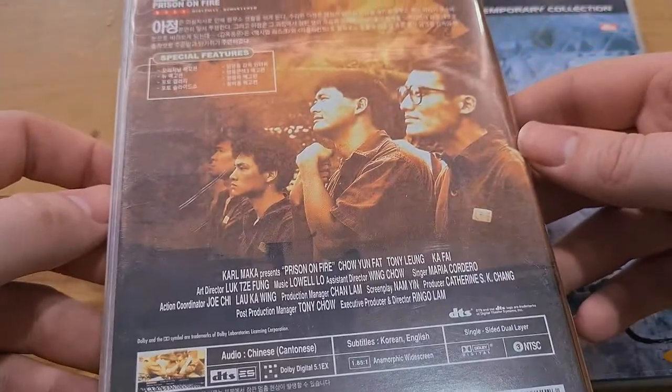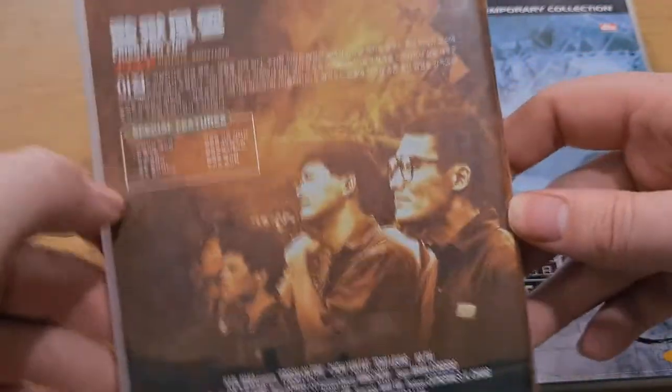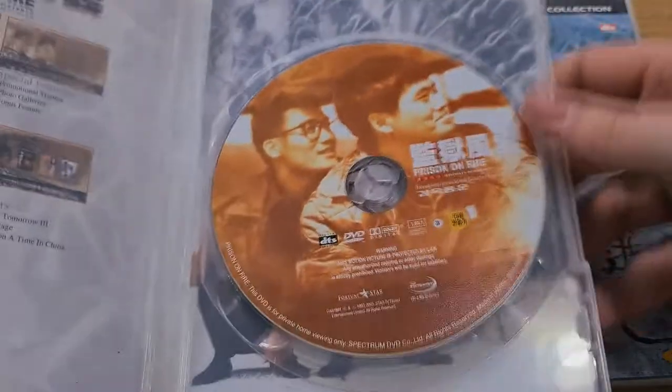I really like the artwork on this. It's definitely a foreign import DVD. There are some standard extras — probably a making-of and trailers, that kind of thing. Might need to replace the case, as one of them is a bit cracked.